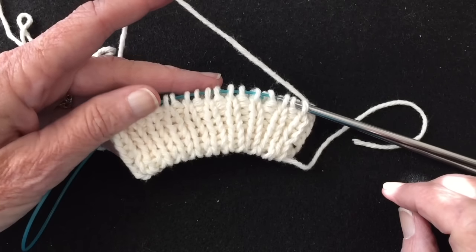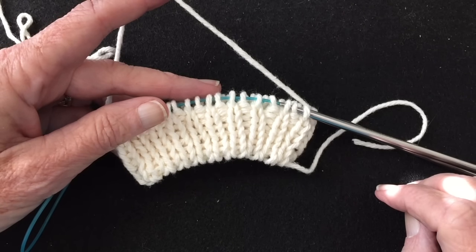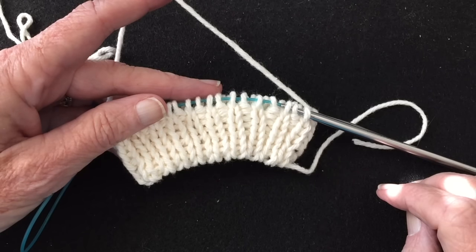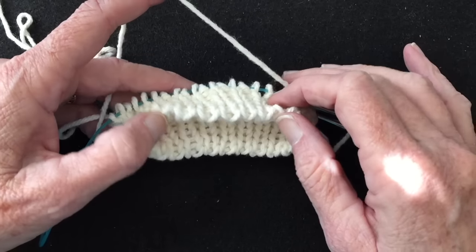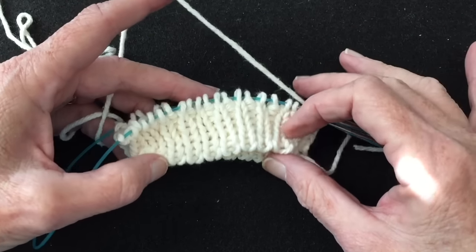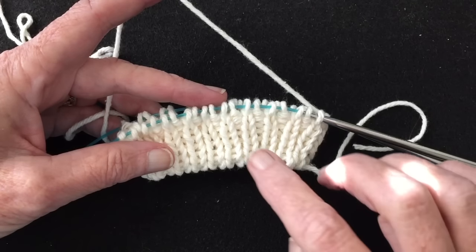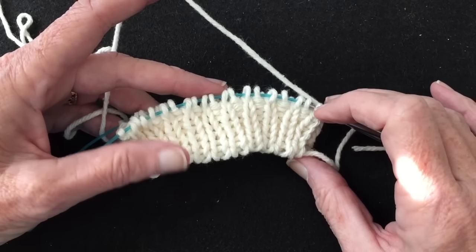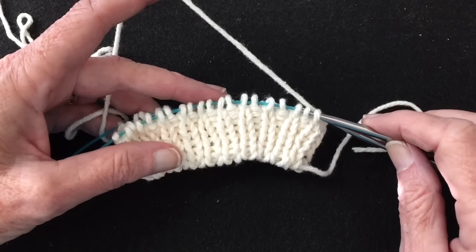This is a video tutorial on how to work a tubular bind off in the round from knit one purl one ribbing. We started out with a tubular cast on and did some knit one purl one ribbing, and now we're going to bind off — it'll look just like this. The bind off and the cast on are exact replicas of each other.